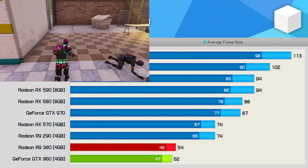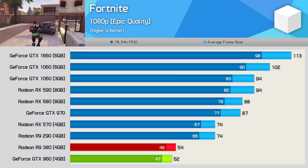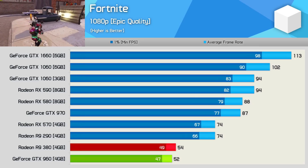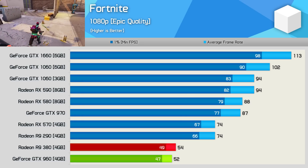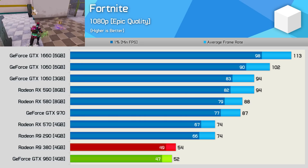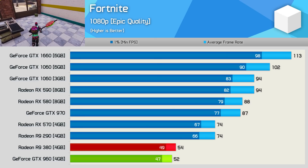Even in Fortnite — the Nvidia-loving battle royale — the R9 380 still managed to edge out the GTX 960. At this point you have to ask whether the plucky little Maxwell GPU can get a win in anything. Here it was a whisker slower, though overall I'd call this one a tie.